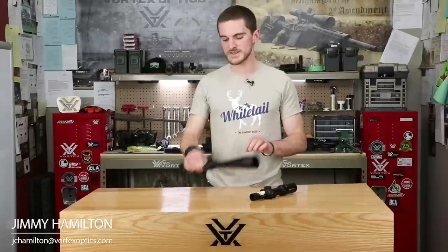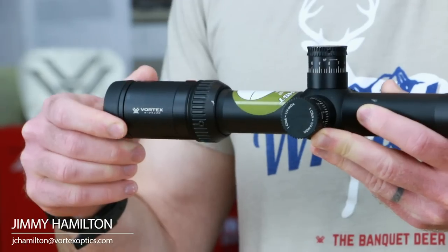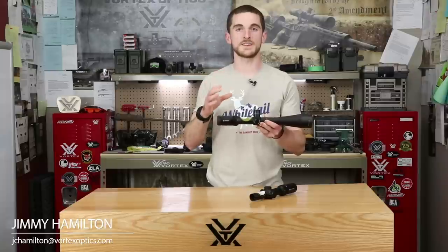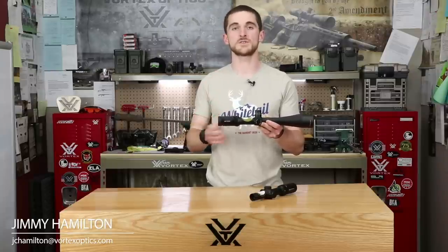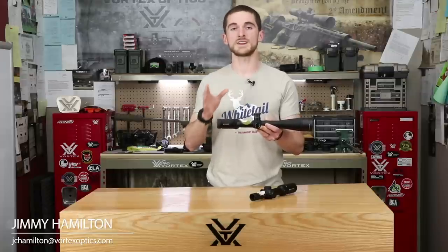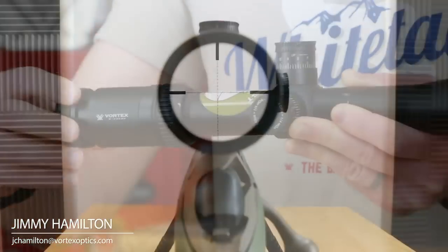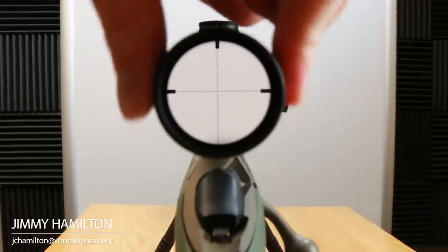Let's start with a high power variable. When we're adjusting our diopter, what we're actually doing is adjusting our eye's focus to the reticle. A lot of people grab this and they start moving it around thinking they're actually focusing the image, but that's not the case at all. All this diopter does is focus our eye to the reticle. If you really crank this thing out or move it all the way to an extreme, you'll notice that the reticle starts to get pretty blurry.